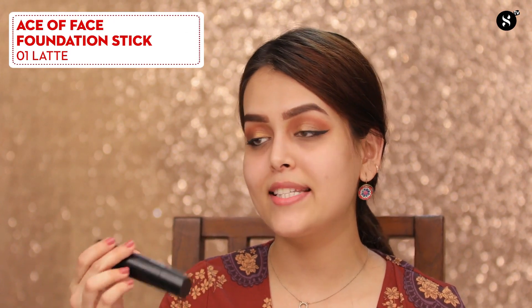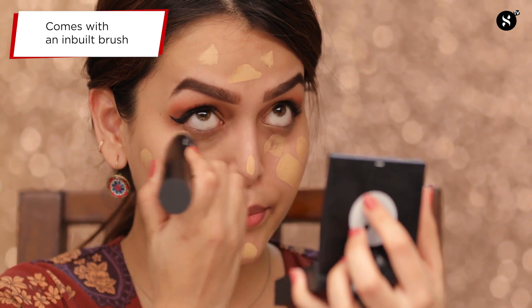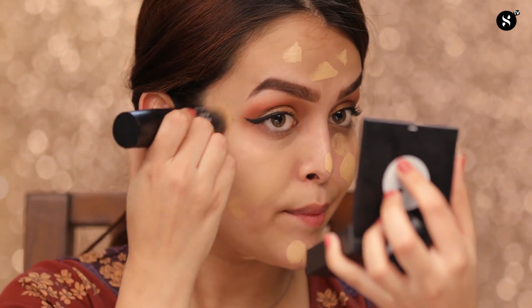I'll move on to the face. I'll be using the Sugar Cosmetics Ace of Face Foundation Stick in 01 Latte, dotting the product all over my face. Remember to take very little product because it is highly pigmented. The most unique thing about this foundation stick is this inbuilt brush which comes with it — it is great for blending your foundation. This brush is really soft and makes the foundation blend effortlessly.